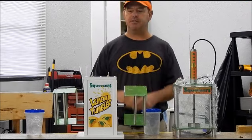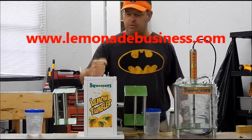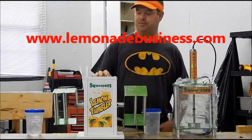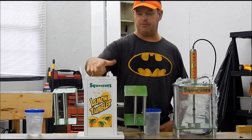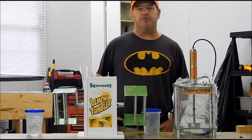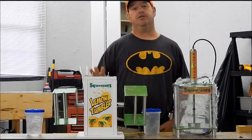Hey everybody, this is Jeff from LemonadeBusiness.com. I want to take a second to show you our new Lemon Toner. I'm really excited about this. It's 2013, December the 20th, I think. We've got a couple new products coming out this year.